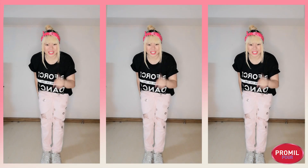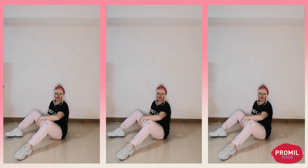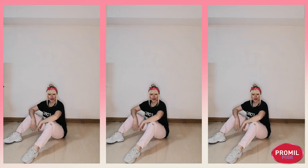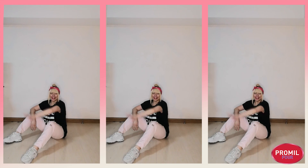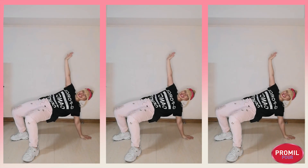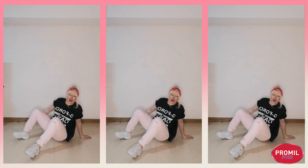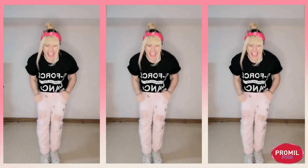All right, one more time. Ready? Five, six, seven, eight. One, two, three, four, five, six, seven, eight. One, two, three, four, five and six, and seven, eight.